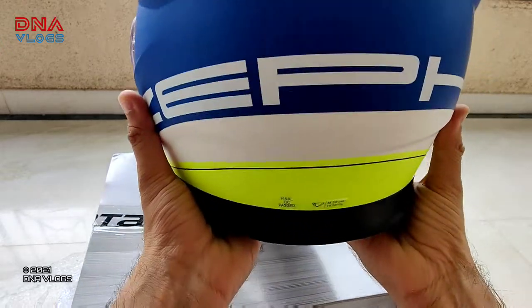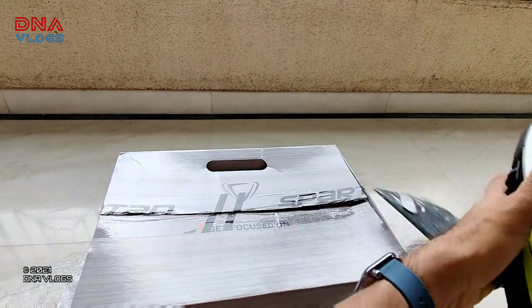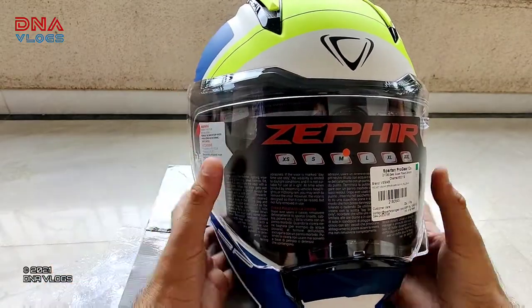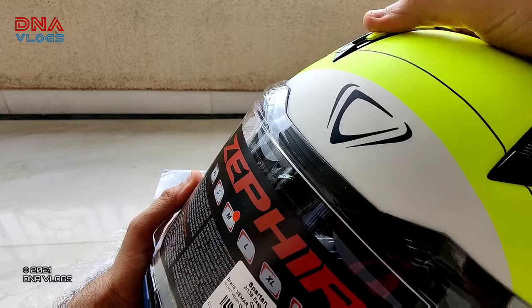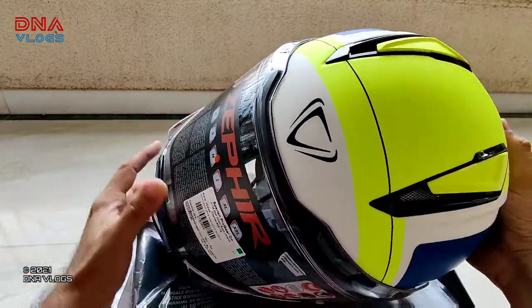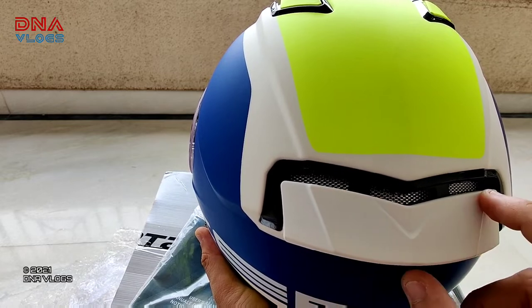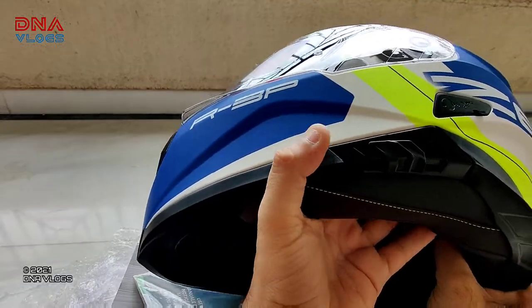Now let's start with the certification. There's no print on the helmet itself, but on the box it is mentioned ECE certified. Jumping on to the vents: there's one intake vent at the chin — if you pull it down, there's a vent. Then there are two vents on the top which open in two stages, and there's a click effect on the mechanism so you get proper feedback on how much it's open. Those are three total intake vents, and there's one exit vent at the back which is quite big, so the air goes inside and exits from behind — the rider should be cool enough.